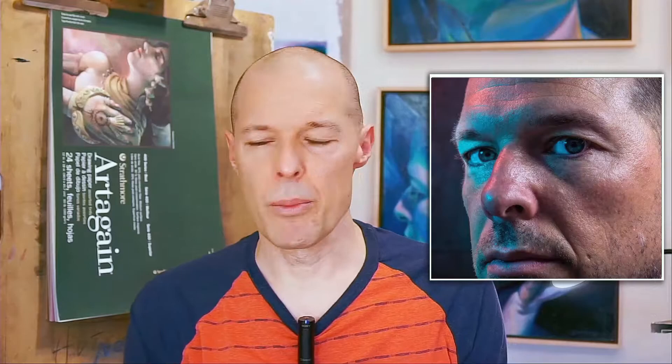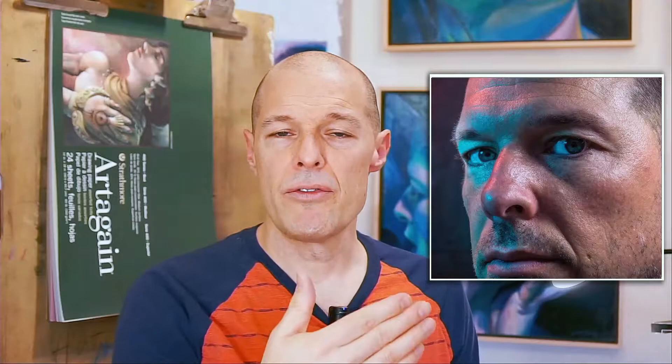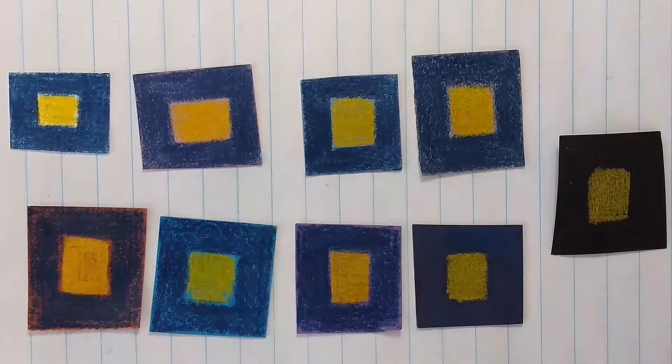I'm going to be using Conti crayon, but I have a number of different colors of paper here. How do I go about deciding which paper to work on? Let me talk about a few things you want to think about. I've put some swatches out here.